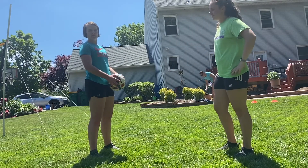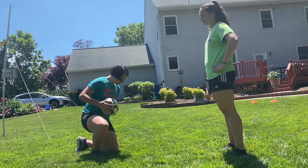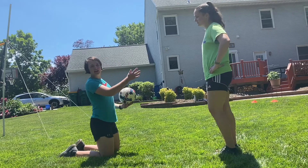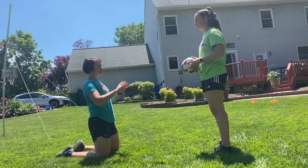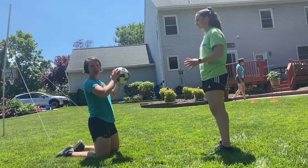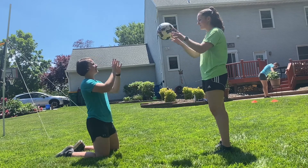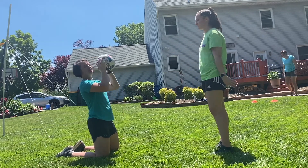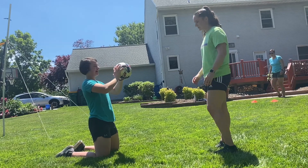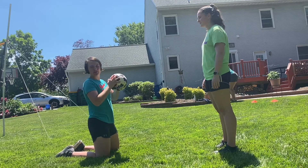Now we're gonna work on catching the ball as it's coming towards us. Get onto your knees — you'll need a sibling or a parent to help — and they're just gonna give you nice easy tosses to your hands. Make sure you're using proper form. Keep your hands behind the ball so it doesn't hit you in the face. Just nice soft throws.